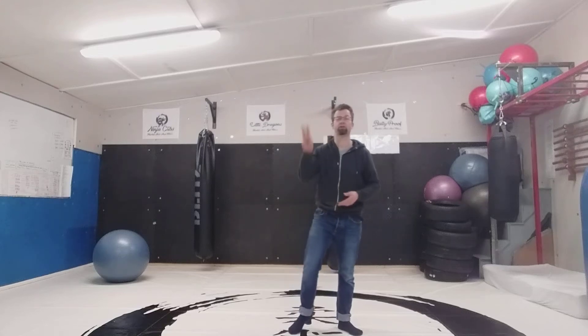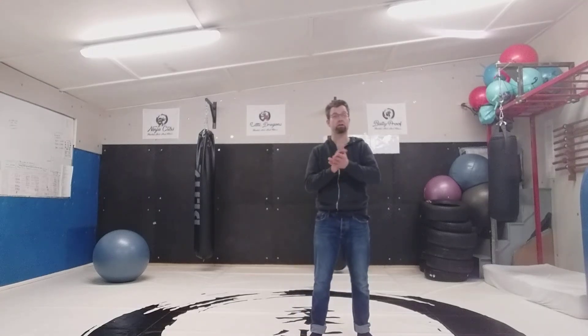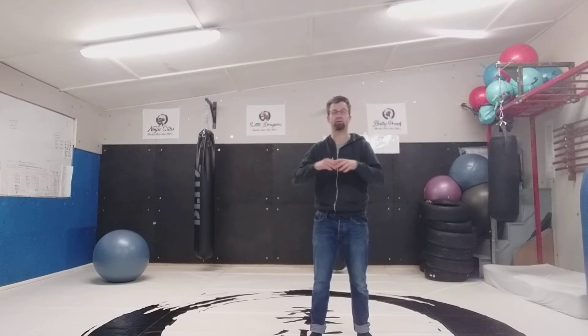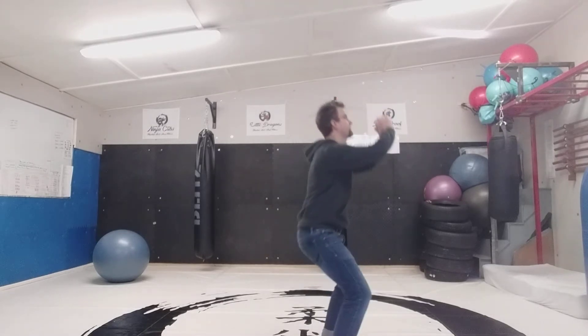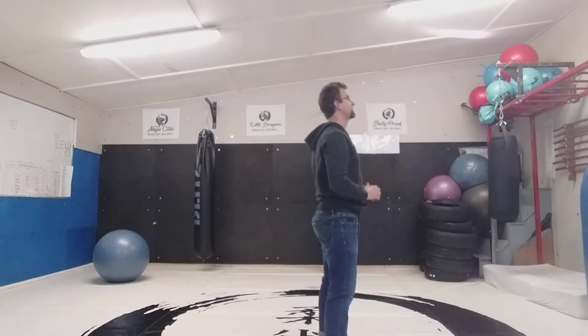Exercise for the Seriously Stressed, Day 3. Today, each time that you get a chance, we're going to have a look at a squat. So it's basically sit down and stand up each time we get a chance. So from here to here.